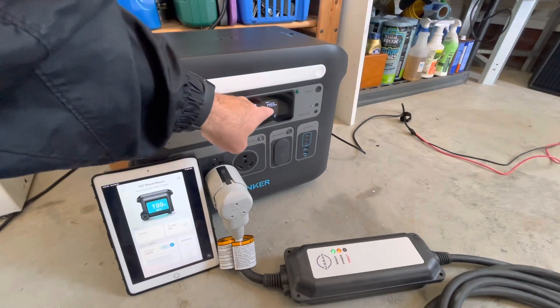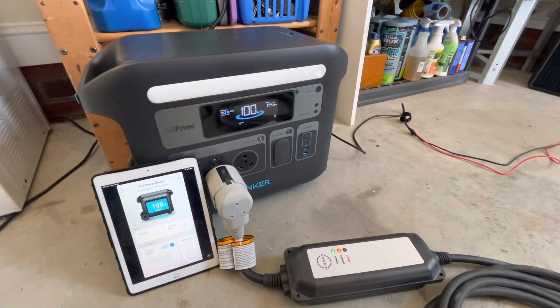It'll bounce around between 1,430 and 1,450 watts. It'll maintain that pretty much indefinitely — I've run it for hours and hours with no issues.